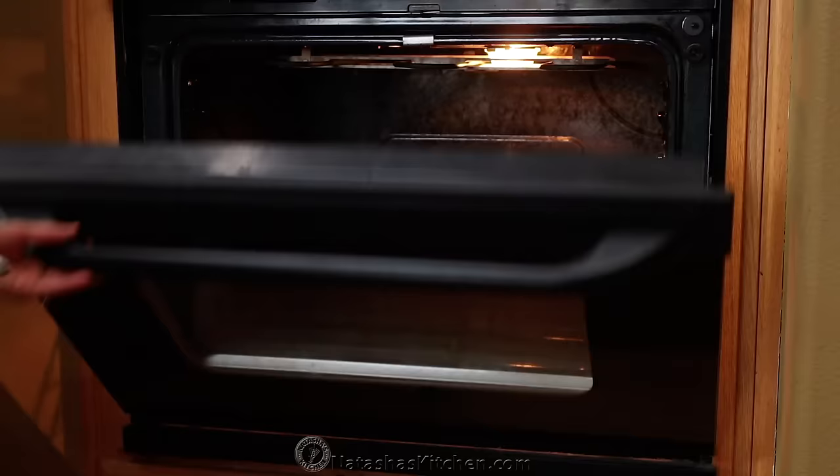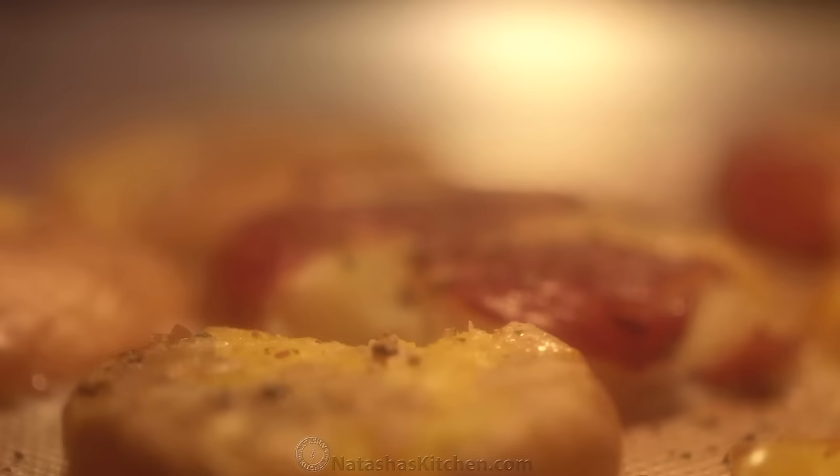Bake at 450 degrees Fahrenheit for about 15 minutes or until the bottoms are golden.